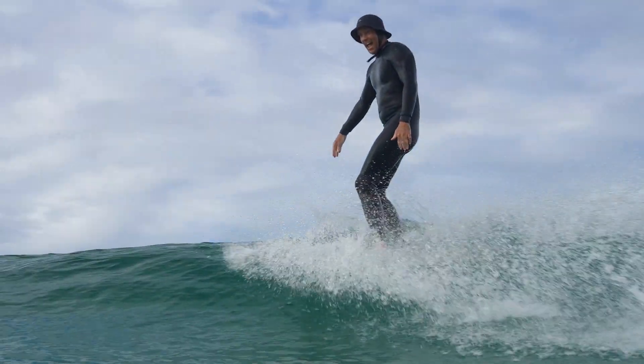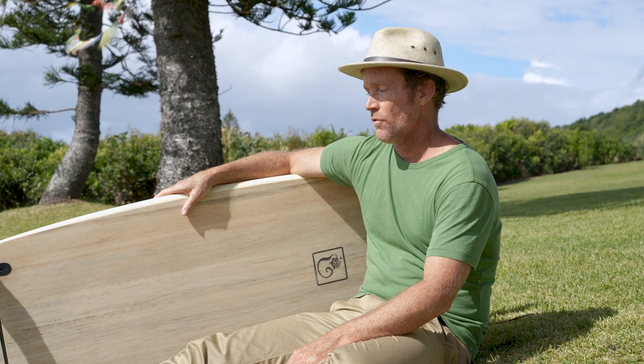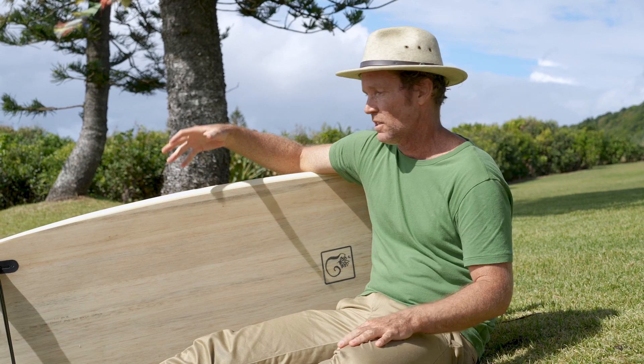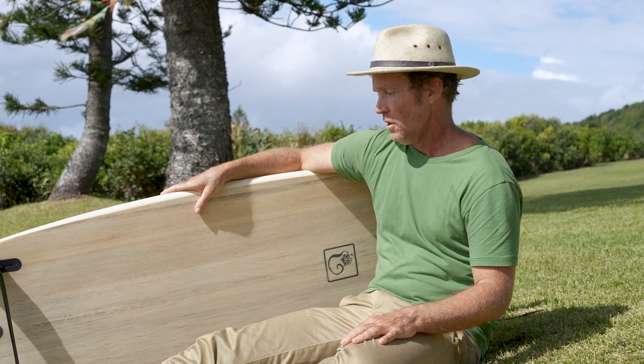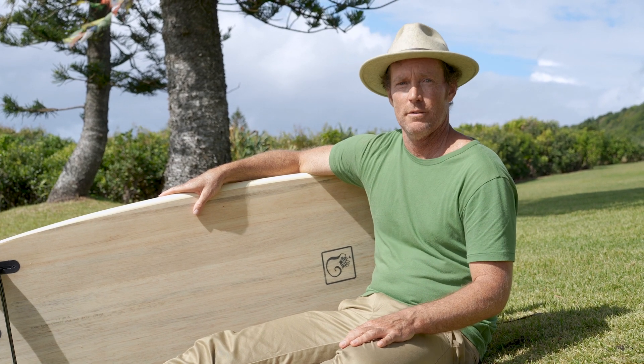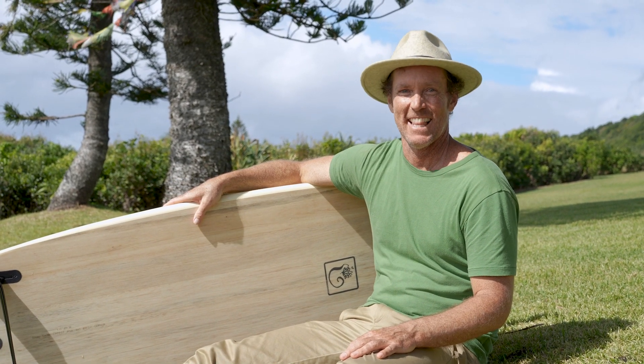So I'd recommend it to anyone — there's no sort of range. Like if you wanted to start surfing, because mouths can get a bit hard, mini mouths can get a bit clunky, but this is easy to duck dive still. So I'd say anyone, everyone — this is the shape. I love it.